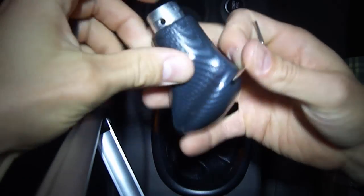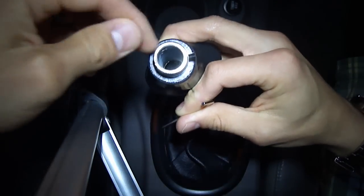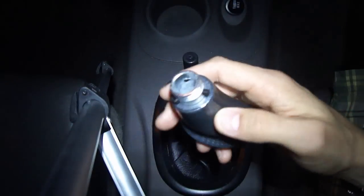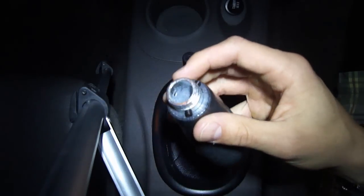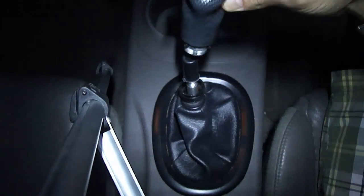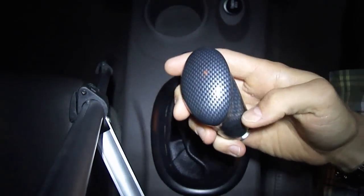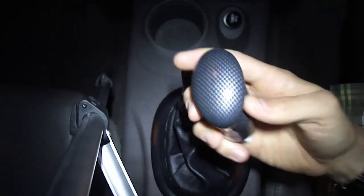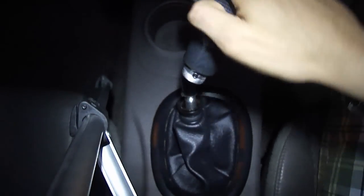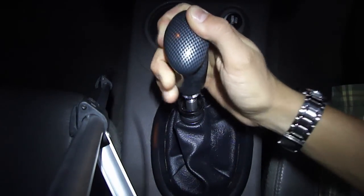There are three holes on the bottom of the shifter knob, so place all three screws in before you actually place the shifter knob over top. I have all three threaded in — you can see I don't have them screwed in all the way, so when I slip the knob over top, they won't be pushing down. When placing the shifter, notice the indentations on the side — this is where your hand grips the shifter, so you want these facing forward. Then simply slide the knob over top.